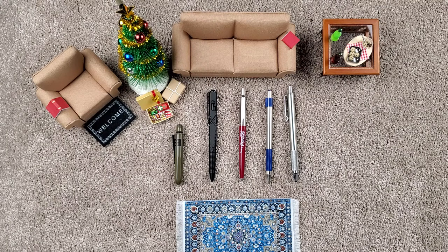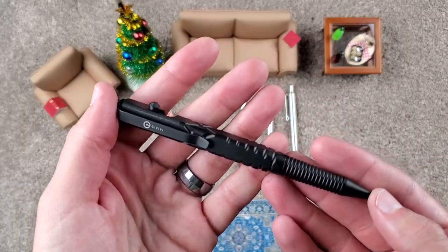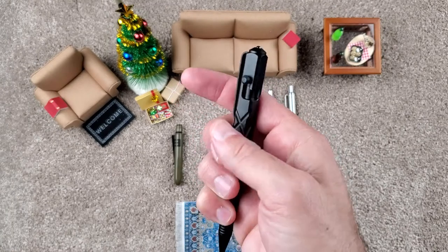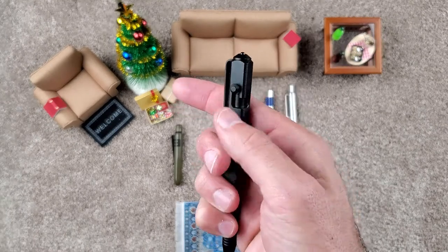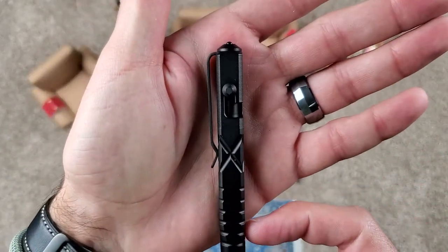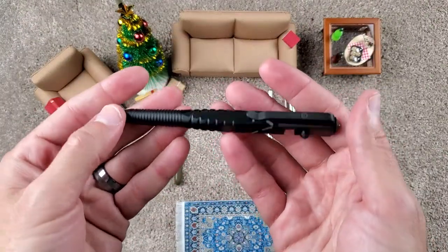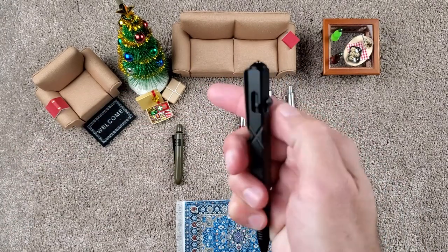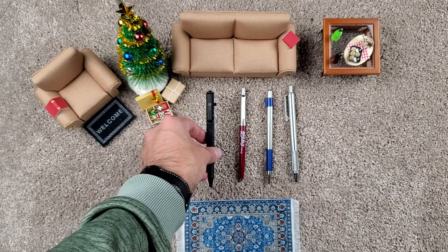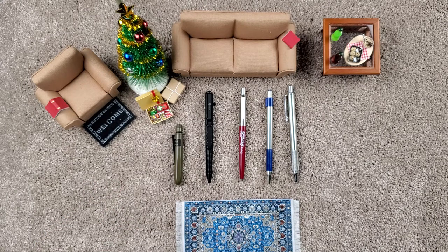Last but not least in the pen category, we've got the Civivi custom pen — the Quill. These are the tactile bolt pens, which are very fidgety. This is the Civivi version in aluminum; they also make one in titanium if you want to go all out. It has a nice deep-carry pocket clip, a glass breaker on the top, and a little bit more tactical look. Any guy or gal would love to just sit there clicking it all day. Another good option if you don't want just a regular normal-looking pen.